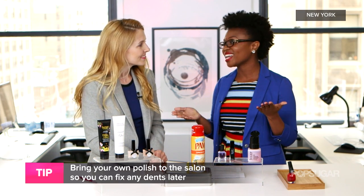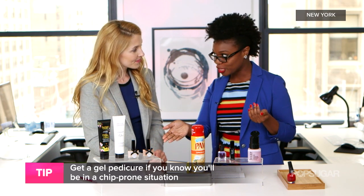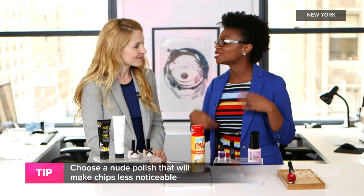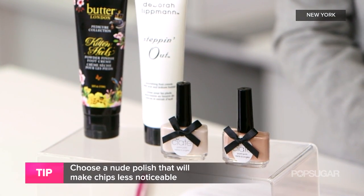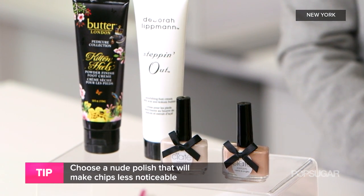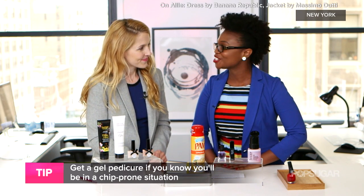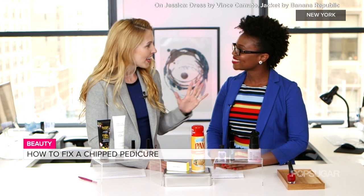Another tip for the beach is to get a nude polish — it's harder to see chips, and when you're having fun you don't have time to touch up your manicure all the time. Another great option is to get a gel manicure. They last longer — maybe one to two weeks — and they're really chip resistant, so they're great for going on vacation, whether it's your honeymoon or a week away.